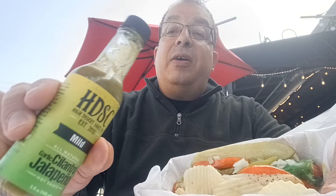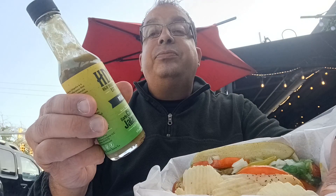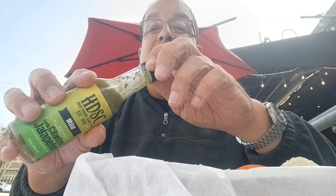Also I have the new High Desert hot sauce. Why not? Let's mix it up. Let's put this together.